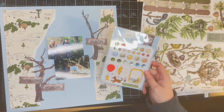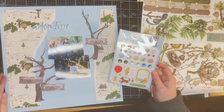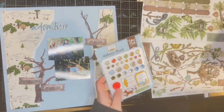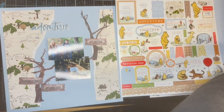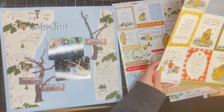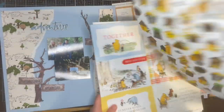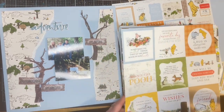I'm just looking at these adhesive brads to see if there's anything I can use. I really like this 'Adventure' word from the 49 and Market collection — I believe that was from the Wherever collection's word titles. I start flipping through all the papers, and there are so many different 4x4 and 4x6 sheets that would be perfect for pocket pages.